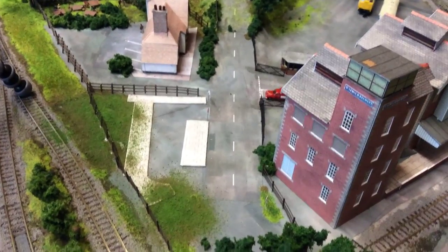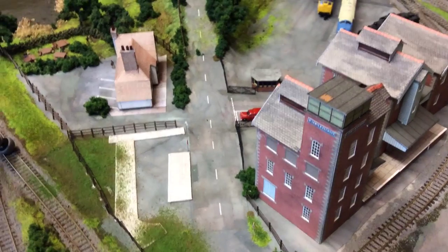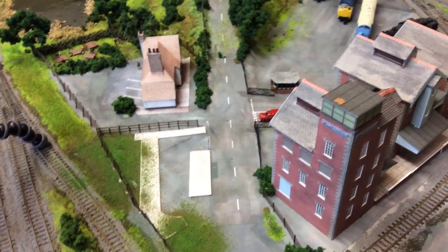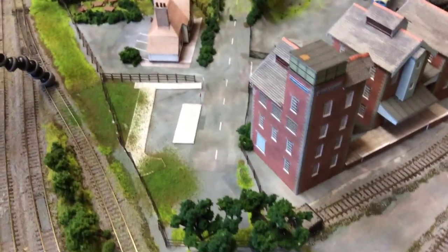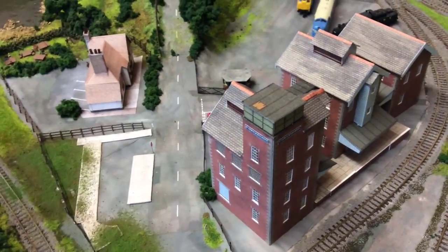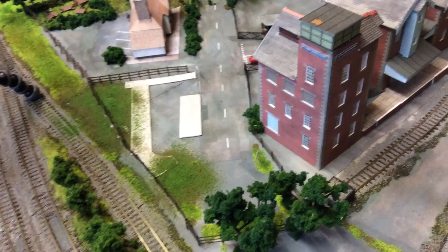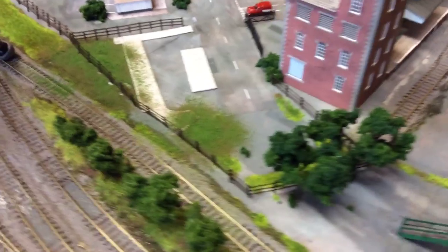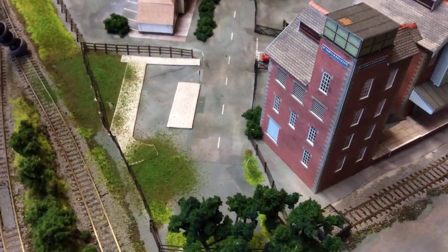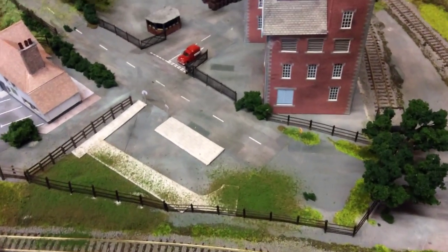I'm in the middle of doing this bit. I was printing out the Scale Scenes waiting shelter — I think it's for a station platform, but I'm going to use it as a bus shelter. The printer ran out of ink, so I'm waiting for printer cartridges — I thought I might as well do an update now. I'm going to grass the area behind there with a bit more static grass and stick in a bus stop, using the Scale Scenes road kit that's got the bus stop printed on the tarmac. I've done a bit of fencing around it and blended that pavement — which is also Scale Scenes stuff stuck onto card. I am a fan of the Scale Scenes stuff.